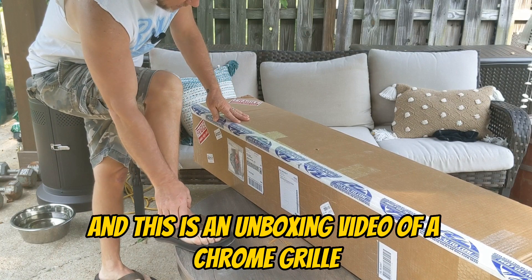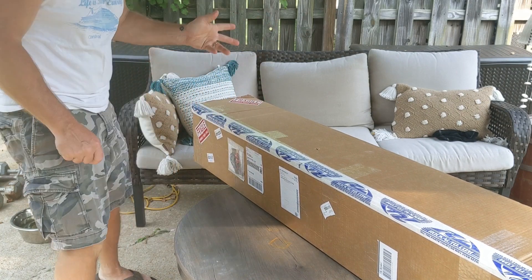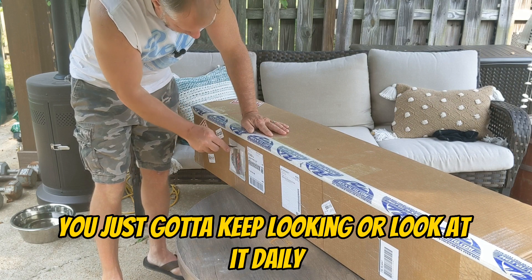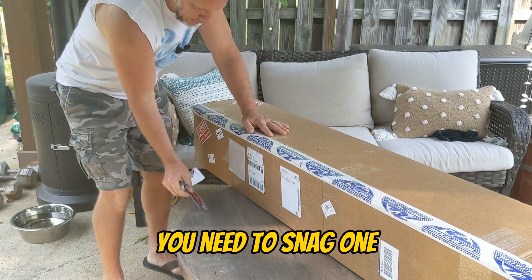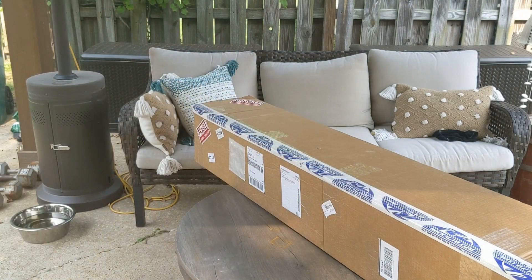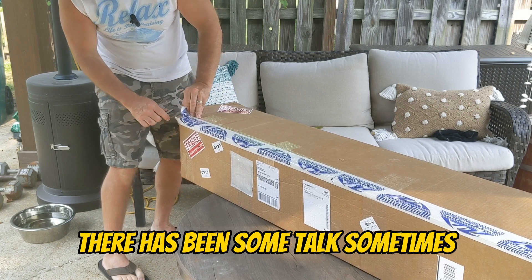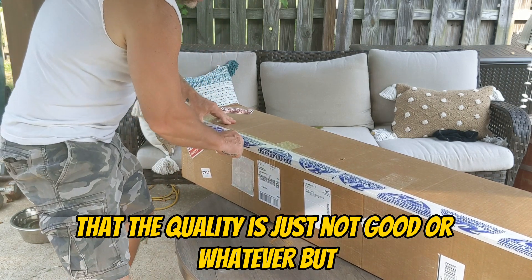This is an unboxing video of a chrome grill ordered off of RockAuto. They have them every now and then — you just gotta keep looking, or check daily, and if you see one you need to snag one. Got my magnet.